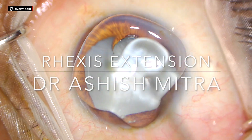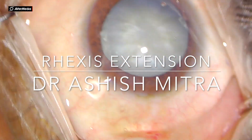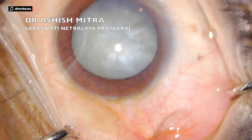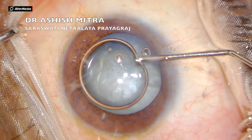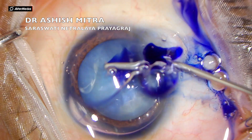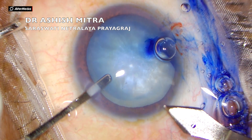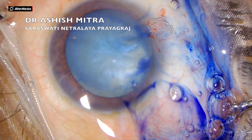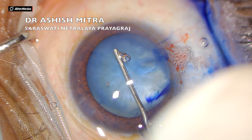Hello everyone, today I am presenting a case of rhexis extension which happened in a case of phacoemulsification. As you can see, this is an intumescent cataract, and intumescent cataracts are notorious since these cases have high intralenticular pressure and rhexis can extend in such cases. So what are the things we have to keep in mind while doing such cases if we are continuing with phaco?